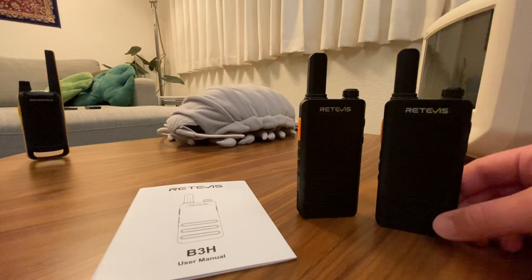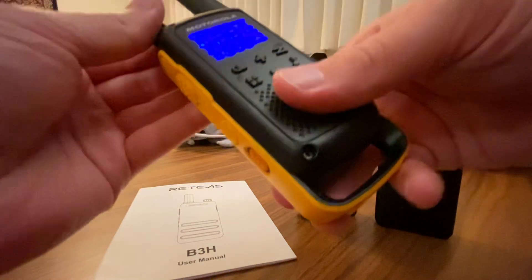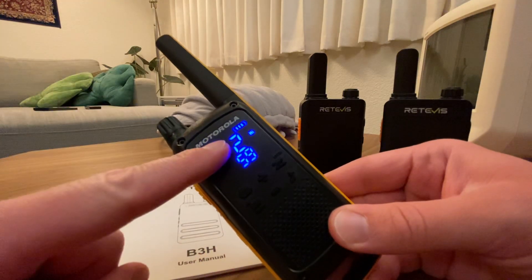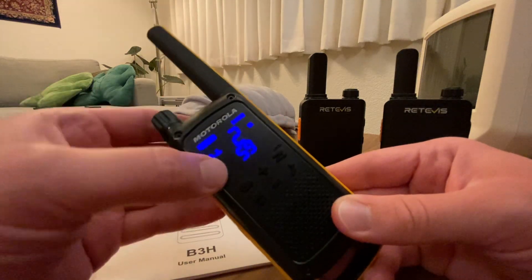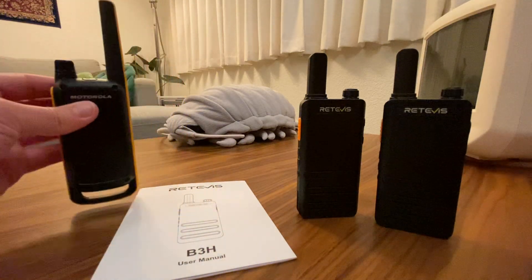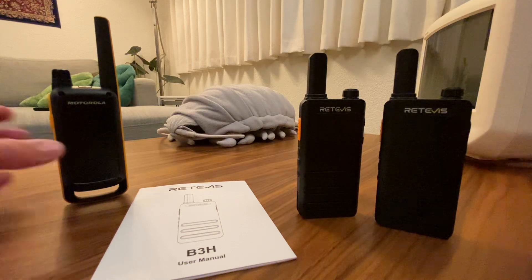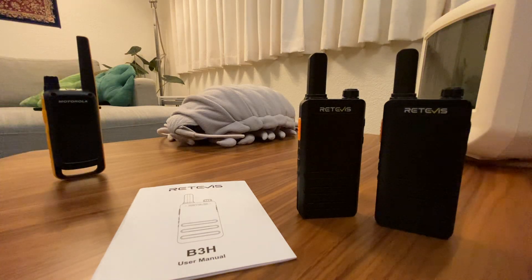These Redivis B3H walkie-talkies come pre-programmed with what some walkie-talkies call security codes, privacy codes, or sub-channels. What sub-codes do is: other transmissions on the same channel won't be received by a walkie-talkie unless they have the same sub-code you're using to monitor that channel. So it prevents noise from getting in, but it doesn't protect your transmissions — you're still blasting into the world.